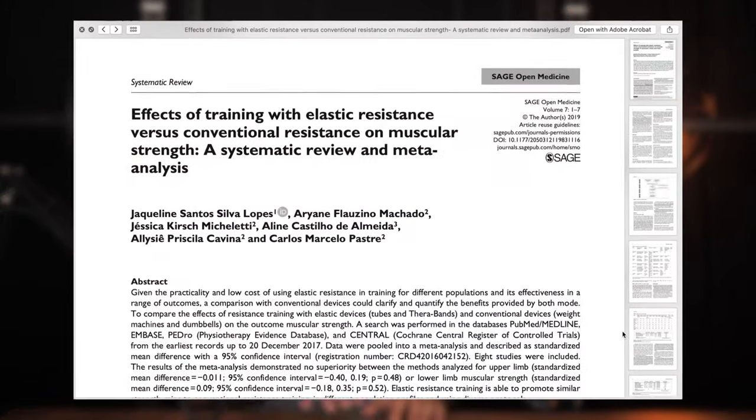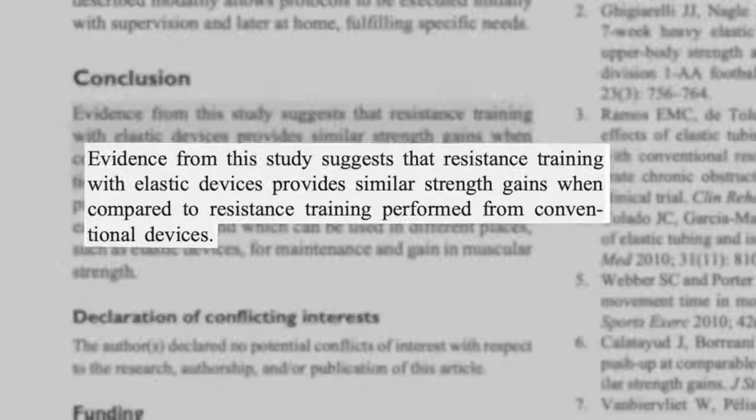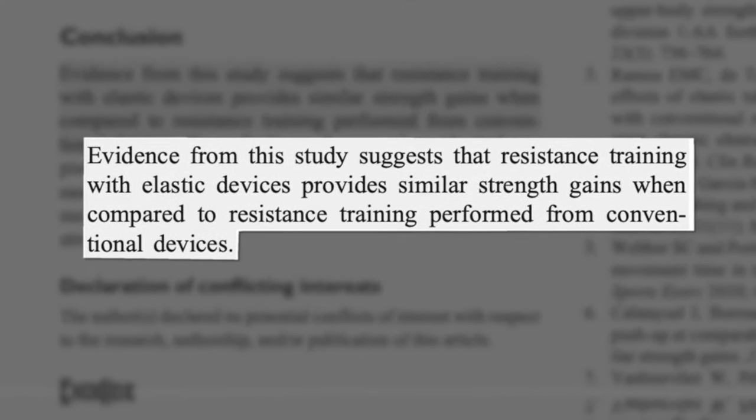I used to be skeptical that resistance bands could serve as a tool for full body workouts, but then a literature review came out last year which showed that elastic resistance training was as effective at building muscular strength as traditional resistance training using weights. And now since making this platform, I've become convinced that one can gain a lot of strength from resistance band workouts.